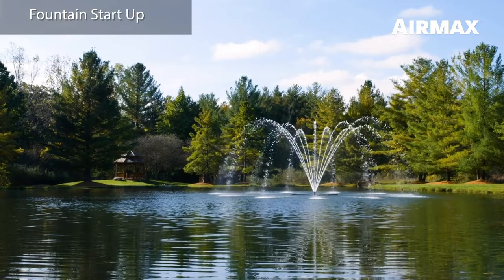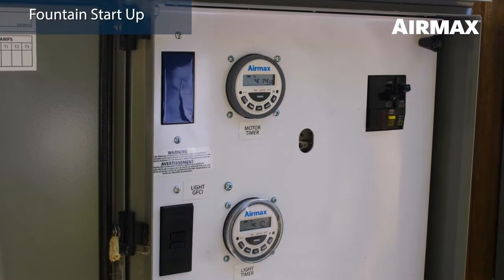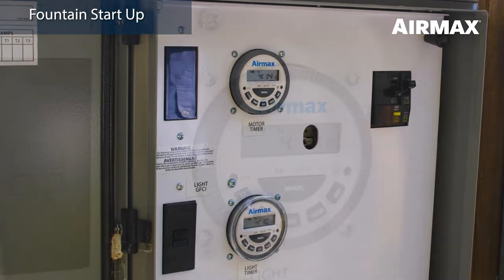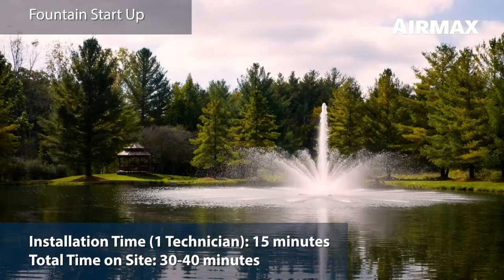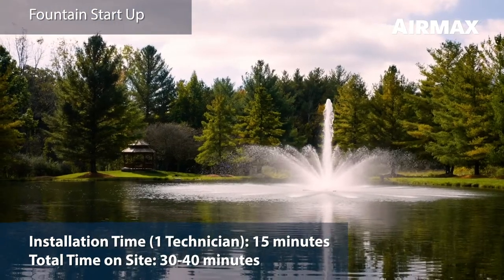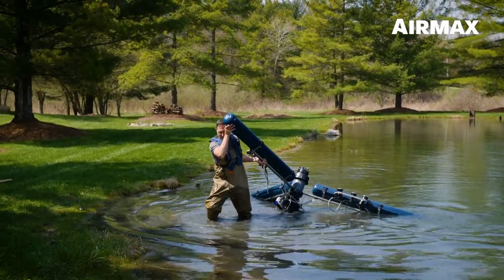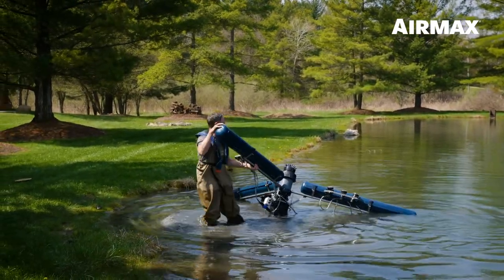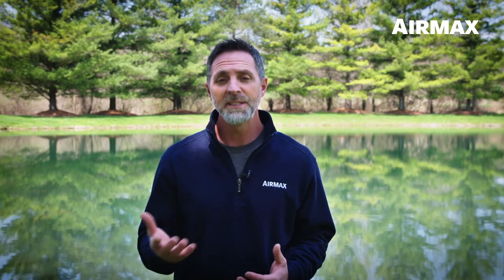It's time to start up your Lake Series fountain. Refer to the digital timer instructions for programming options and ensure that both timers are set to auto when programming is complete. The unit should now be up and running. To remove the fountain for winterization or maintenance, simply follow the installation instructions in reverse order. We hope you find this information useful. If you have any questions or need assistance, feel free to reach out to Air Max Technical Support or visit us online at airmaxeco.com.